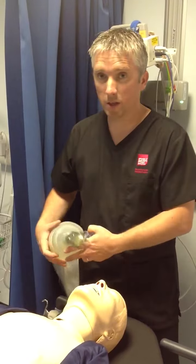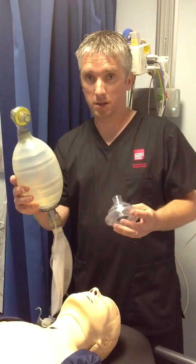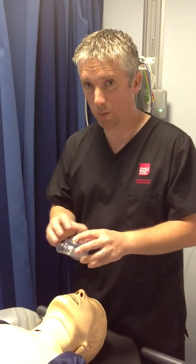Once you've established that your patient needs the airway maintained, the two pieces of equipment you need are a self-inflating bag or an Ambu bag and a mask. It's very important to correctly fit this mask for the patient.